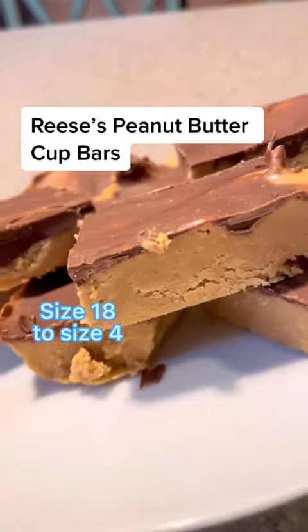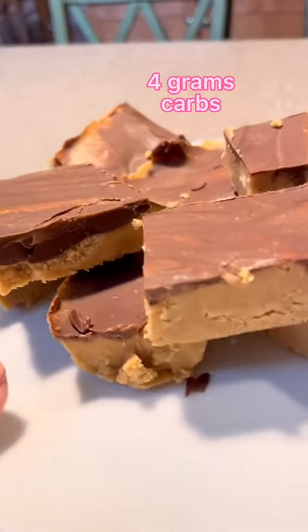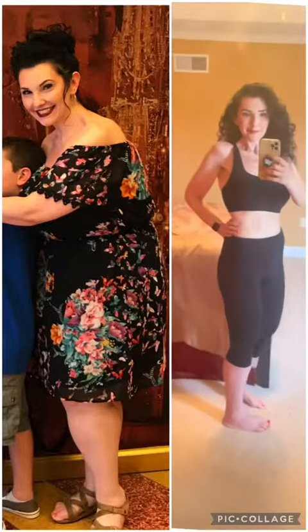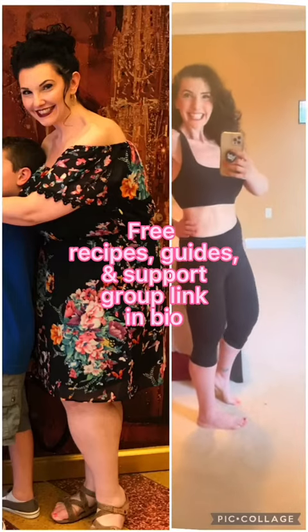Where are my Reese's Peanut Butter Cup fans? Because I have something that tastes just like it but with only 4 grams of carbs. These are so good! I went from a size 18 to a size 4 with no exercise, and one of the biggest hacks is finding replacements for all of your favorite foods. That way you don't binge.